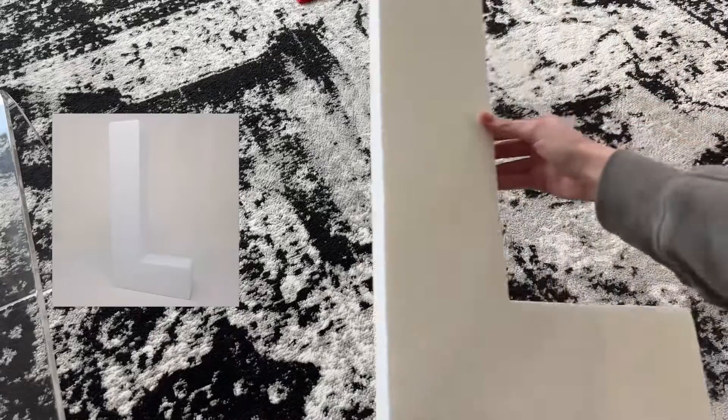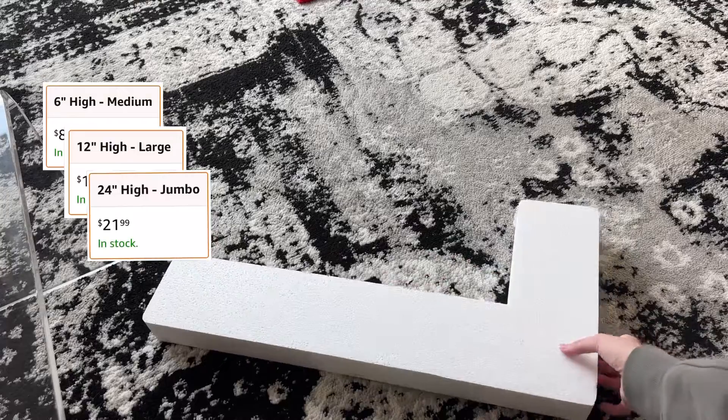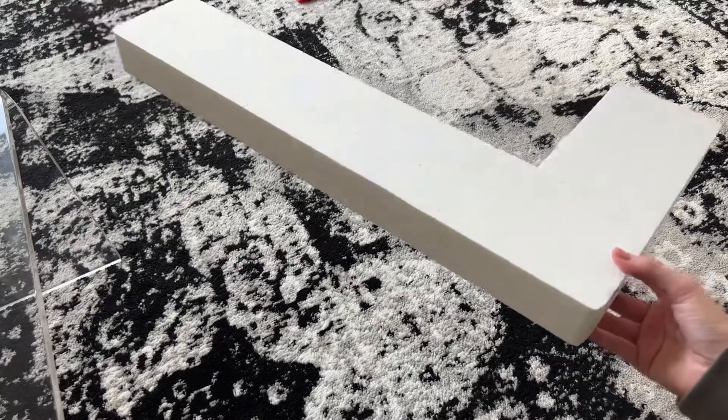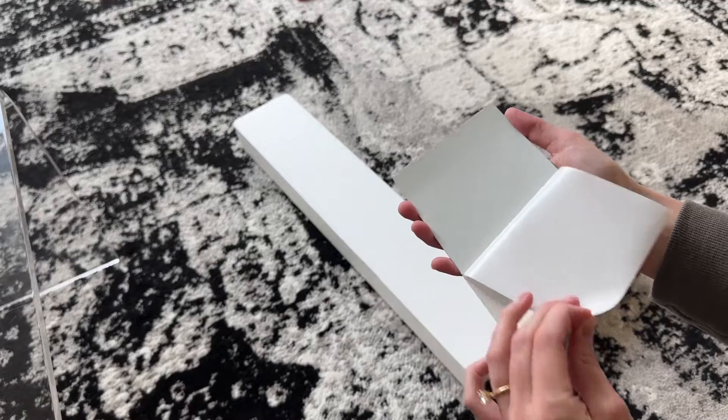The next important piece is obviously the letters. I also got these on Amazon. They come in three different sizes — I went with the 24-inch jumbo size. They've got a good amount of thickness to them. They are foam letters, so they're very lightweight and easy to use, which is again why I appreciated the weight of the disco strips.